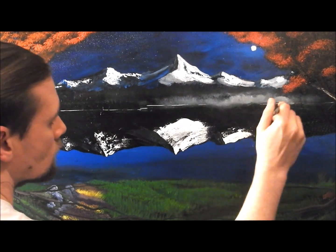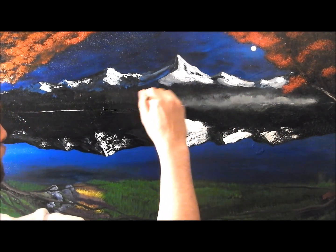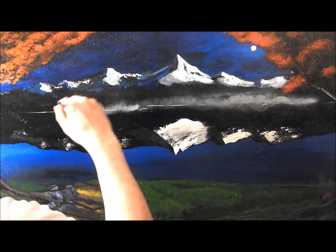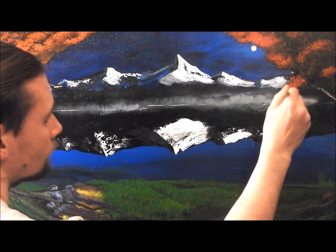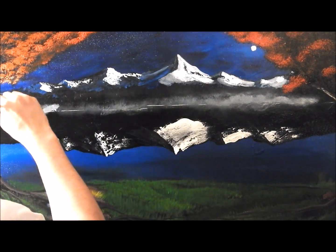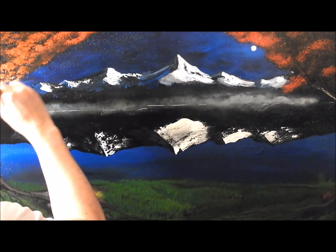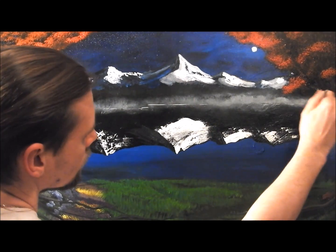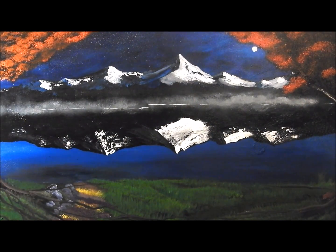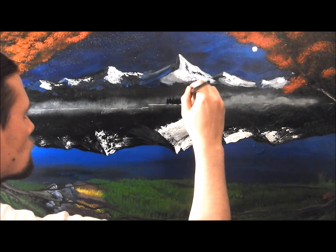Now I'm adding in some mist, because I'm going to be putting in some trees later on. Mist is always really good to boost the effect of the tree, and I'm doing this with just a half-inch brush, making some very small little circles — something we'll go into in much more depth in the tutorials and in the School of Art.